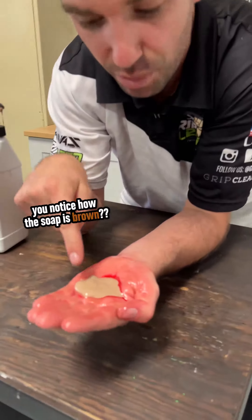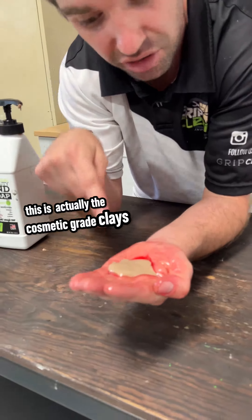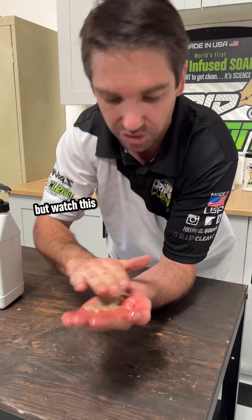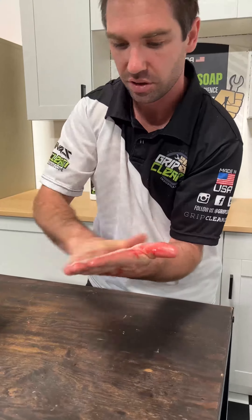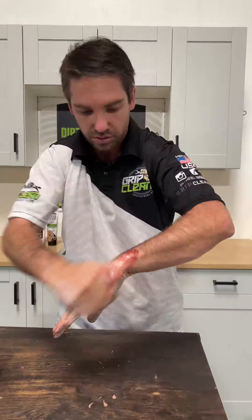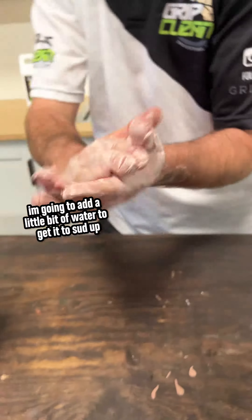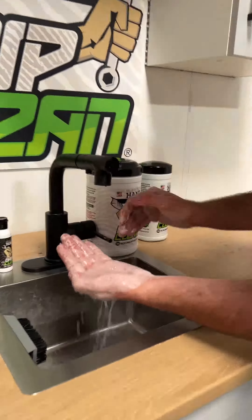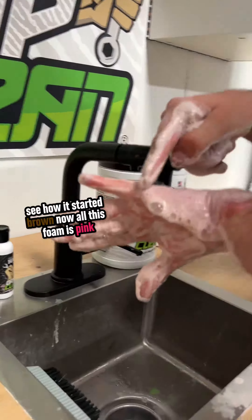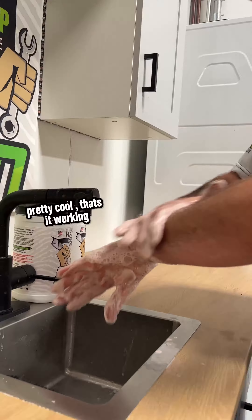Check this out — you notice how the soap is brown? This is actually the cosmetic grade clays that we use to absorb grease and grime. But watch this: as I start to use it, this soap is going to turn red and pink as it absorbs all that oil. I'm going to add a little bit of water to get it to set up. There you go — now it's turning pink. See how it started brown? Now all this foam is pink. Pretty cool — that's it working.